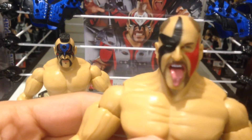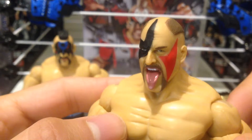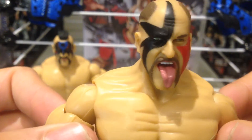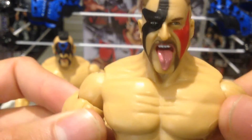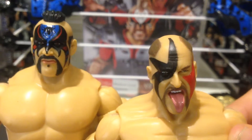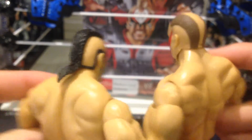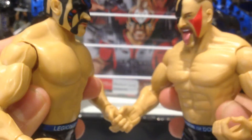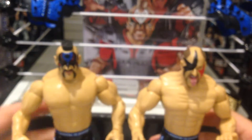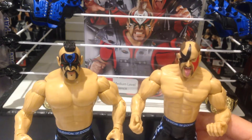I'll bring it forward so you can take a look at Hawk's face. I really don't like open-mouthed figures, but this one is an exception. Just because it is Hawk - he was probably the crazier of the two, at least in real life. Great detail on the face paint. One of the things I love about Jakks is they always nailed the faces of their figures. Bringing in Animal for comparison, you can see the Mohawk and then the shave in the middle for Hawk. The idea was that you could plug them in, which is really cool. You don't see that level of detail put into a lot of tag teams these days.